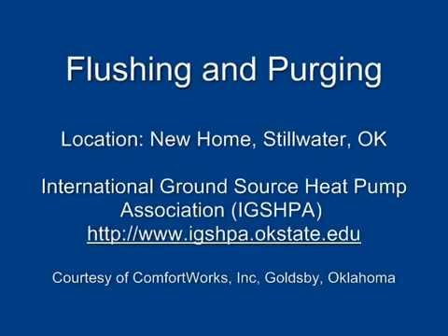Flushing and purging. International Ground Source Heat Pump Association, www.igshpa.okstate.edu. Courtesy of Comfort Works Incorporated, Goldsby, Oklahoma.